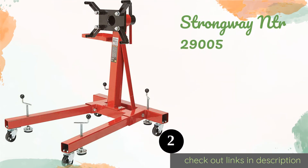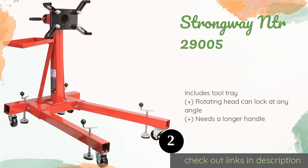The number two is the Strongway NTR 29005. The Strongway NTR 29005 has a high weight capacity and can balance loads well, thanks to the added stabilizing feet at each leg. The adjustable arms will ensure that the assembly can attach to most transmission mounting bolt configurations. This product is available on Amazon for $234 — check out the link in the YouTube description below.